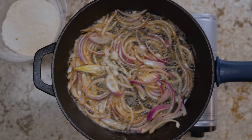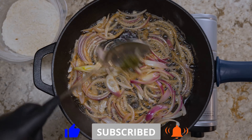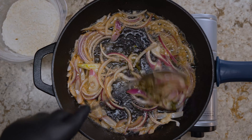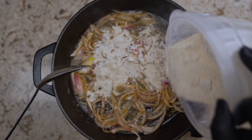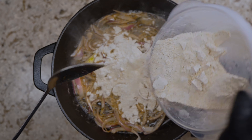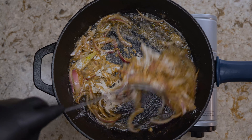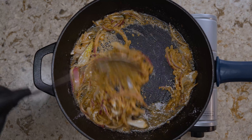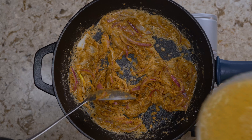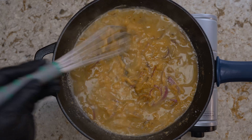Then add your garlic paste, your Italian paste, and your seasoned flour. Use unsalted butter because the seasoned flour already has salt in it — you don't want this to be too salty once it reduces. Introduce your flour and cook it down to get rid of that raw flour taste, about five minutes or so, until it starts to look like a roux.